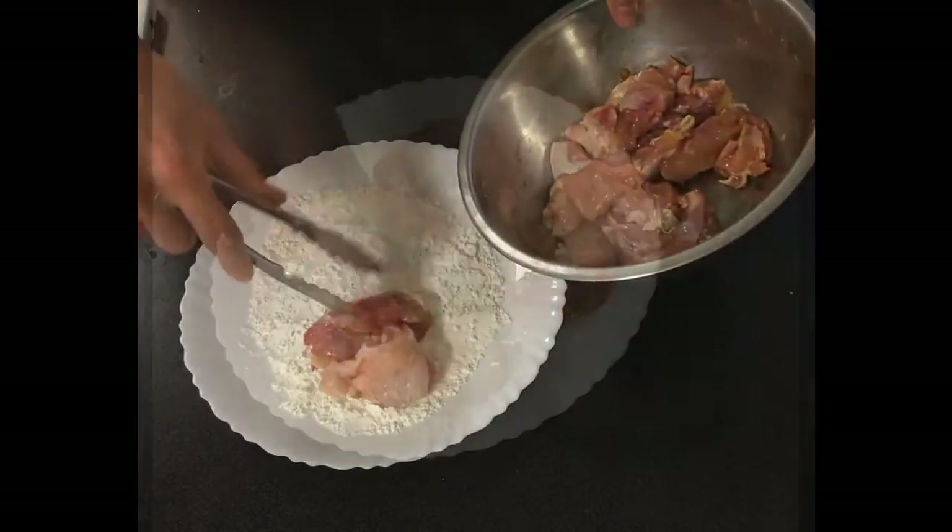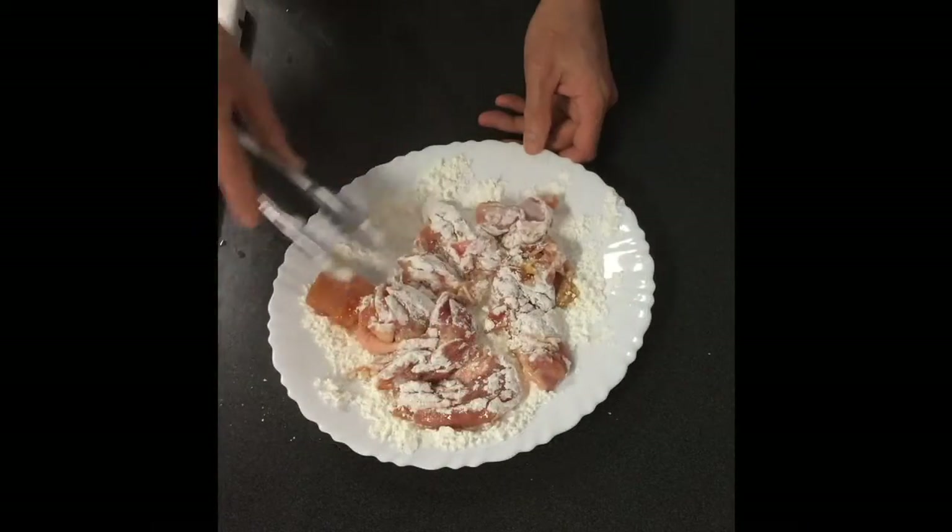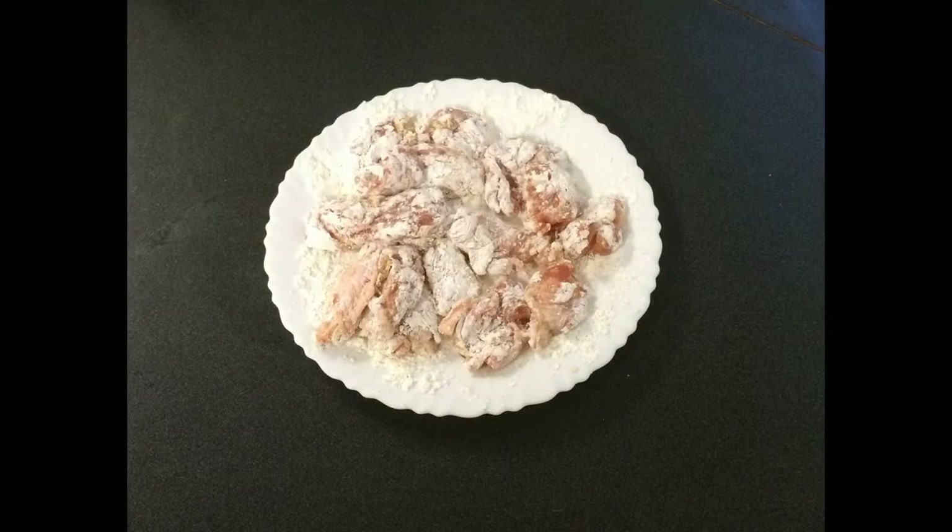Take some cornstarch and coat all the chicken evenly in the cornstarch. Now our chicken is ready to fry.